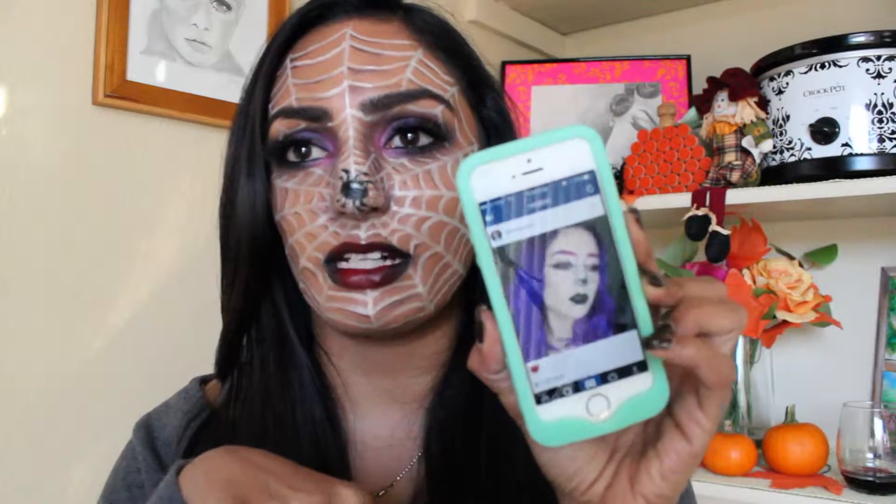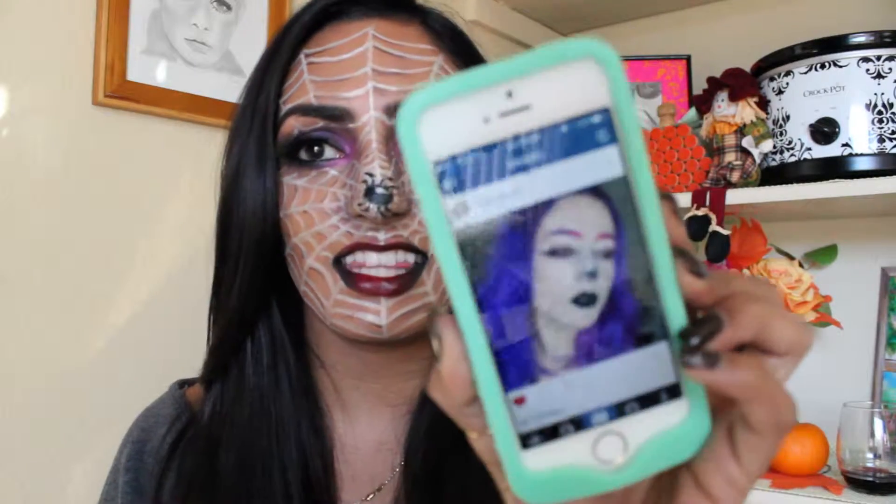Hey guys, so today I wanted to film for you one more Halloween tutorial. I'm having fun doing these. This one is not one of my original ideas — it was inspired by a picture I saw on Instagram. It's by Dominique, and I will link her Instagram down below just because her makeup is so cool. She did this picture of a spider web face makeup, and I did my own version.